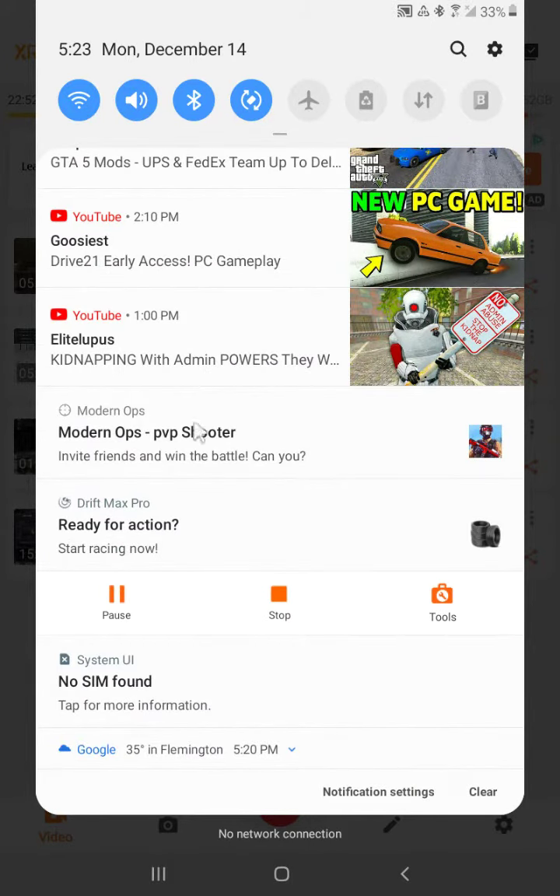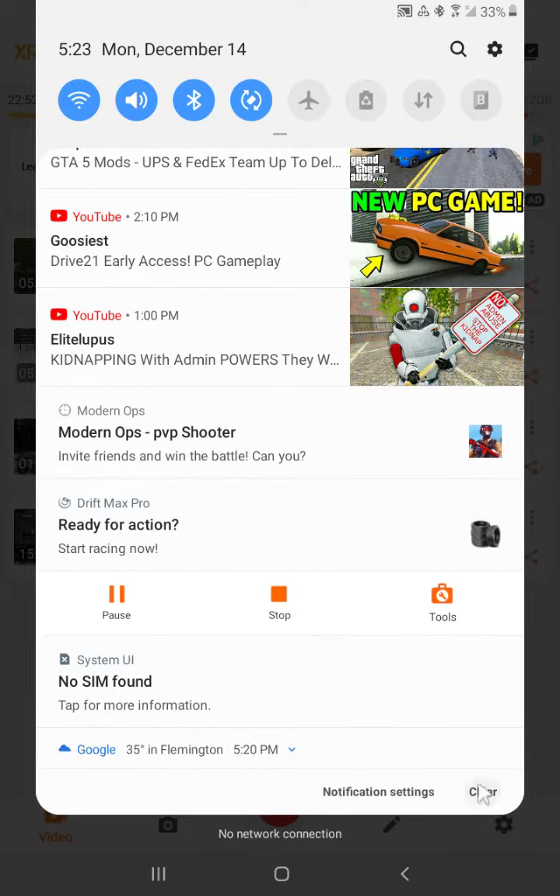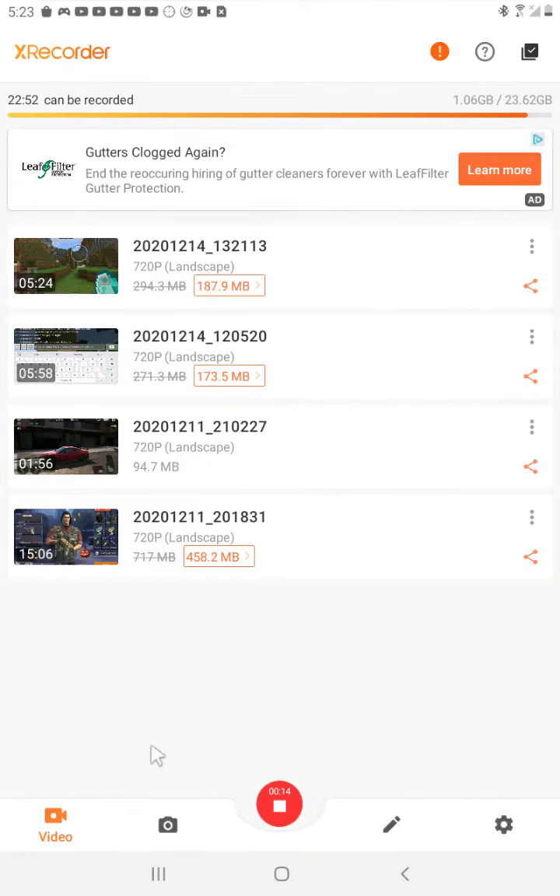Today I'm going to be showing you how to connect a Bluetooth mouse, and yes I will be showing this in the next episode, could be in like six minutes.